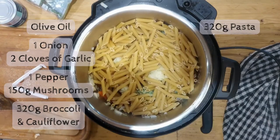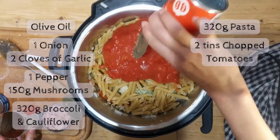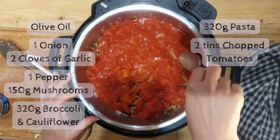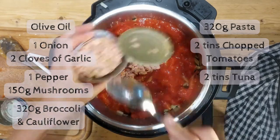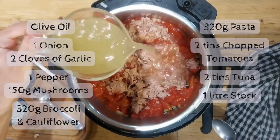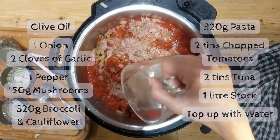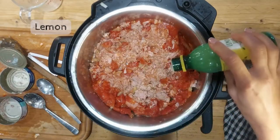The pasta goes on the top, then it's in with two tins of chopped tomatoes for that liquid. Then adding in some cans of tuna as well for your protein. All of this is going to be cooking at the same time, so there's no need to be doing any other cooking right now. We're going in with a litre of stock and then I've actually rinsed out my tins of chopped tomatoes and put some extra water in there so there's enough liquid.